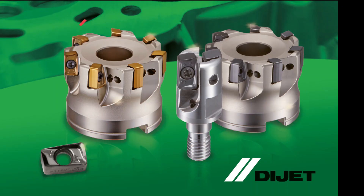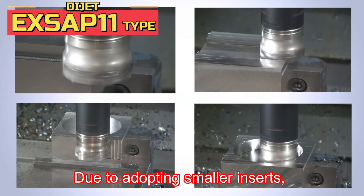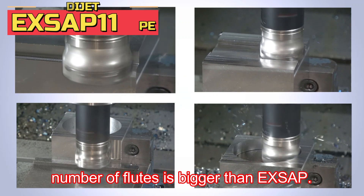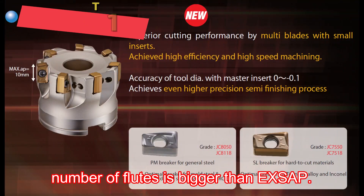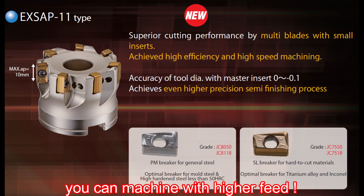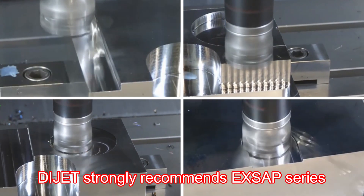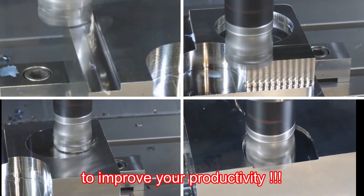Moreover, Diget has lined up EX SAP with smaller inserts: the EX SAP 11 series. Due to adopting smaller inserts, the number of flutes is greater than standard EX SAP. Thanks to the multi-flute geometry, you can machine with higher feed. Diget strongly recommends the EX SAP 12 series to improve your productivity.